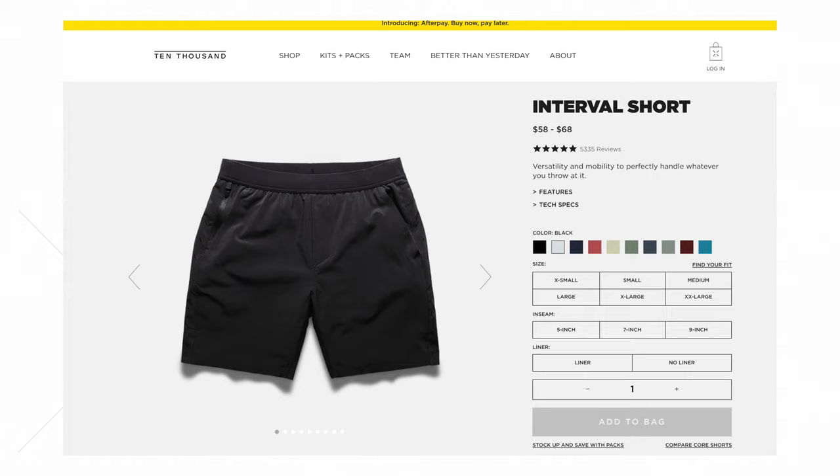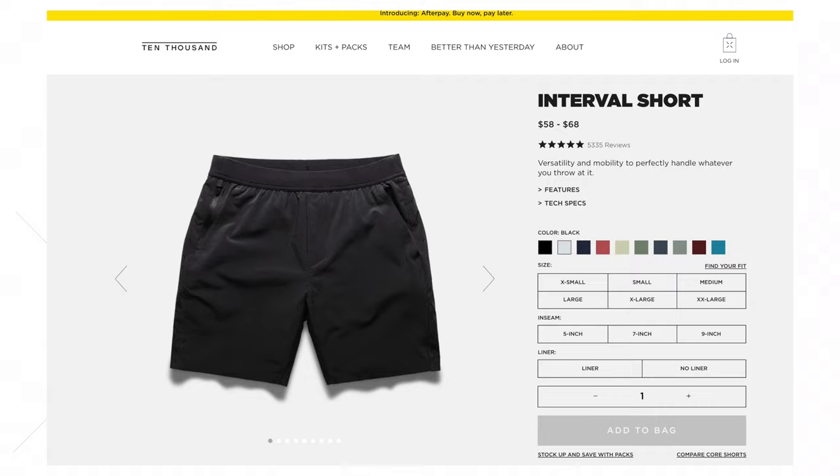Next is price point. I've got shorts in my closet — I'm actually wearing some right now — that are five dollars, cheap sweat shorts you can buy on Amazon. And then I've also got some that are over 80 dollars. There's a Goldilocks price point in there that gives you the optimal return on investment. You want something that lasts a very long time but not so expensive that you're not getting your money's worth. Averaging that range, you're probably landing somewhere in the 40 to 60 dollar price range, which is generally what you'll see in the market.